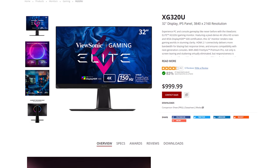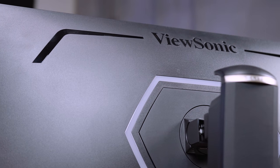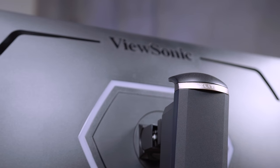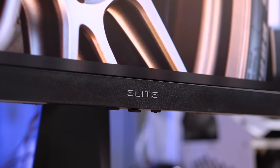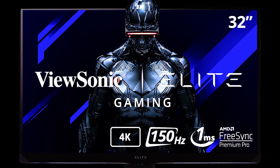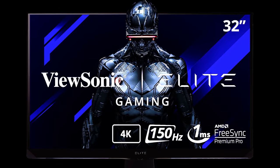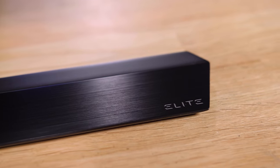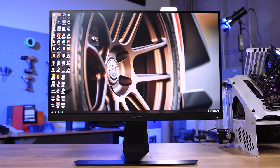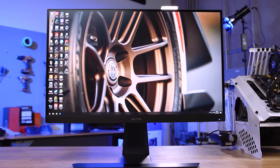ViewSonic is proud to announce their all-new Elite XG32OU gaming monitor. The XG32OU features a 4K 32-inch display with a 1 millisecond response time and 150Hz refresh rate, and builds upon ViewSonic's revered Elite panel lineup. The Elite Series monitors feature clean aesthetic design that blends well with any setup, whether professional or personal, due to their sleek design and tasteful lighting. To learn more or see their full lineup, click the link in the description below.